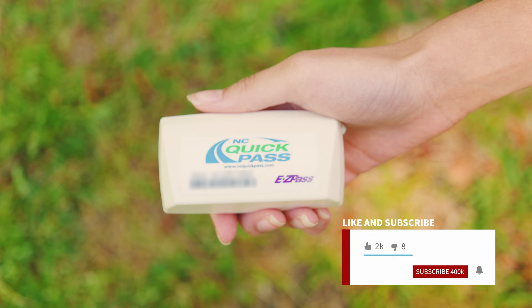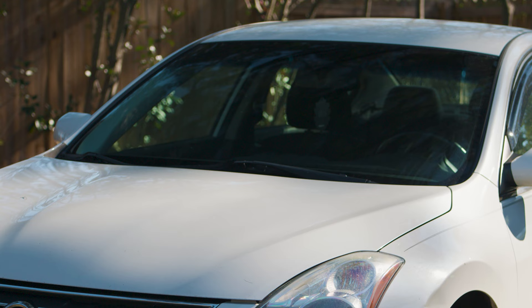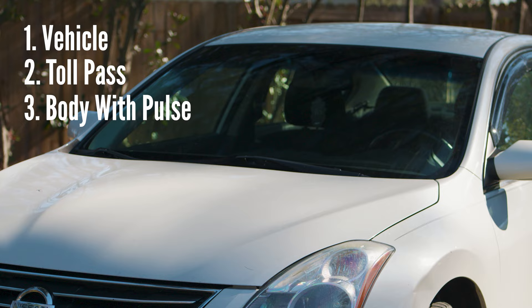No matter if you have a sticker one or a hard cover one, the technique is the same. And there are three things that you're going to need: the first thing is a car, the second thing is a toll pass, and the third thing is yourself. Now that we got the important data out of the way, we're ready for the install.